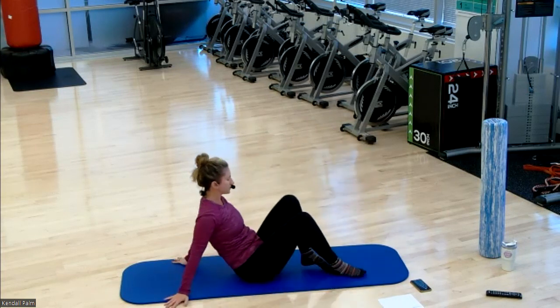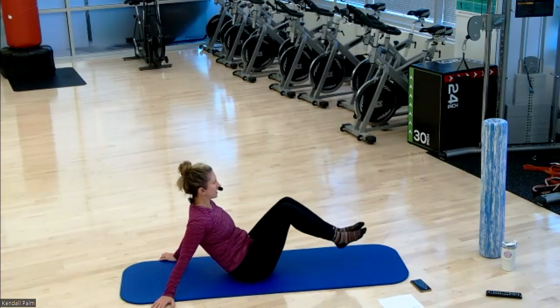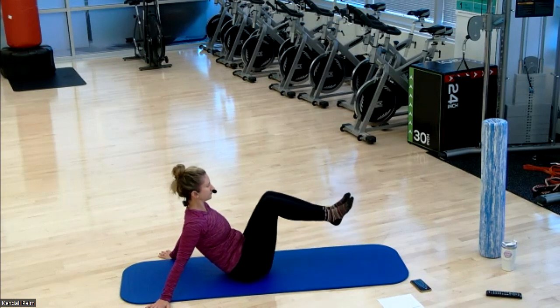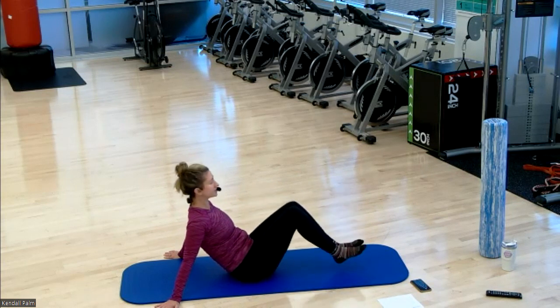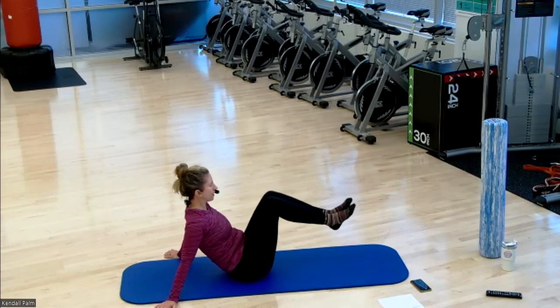Take a seat. Hands come back past the hips. Legs up into a tabletop — either single leg heel taps or both legs. Again, to scale it down, bring yourself down to your forearms. Drawing your shoulders away from your ears. Maintaining neutral spine. Last exercise coming up — bird dog.